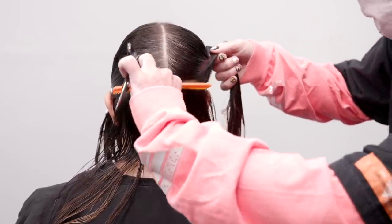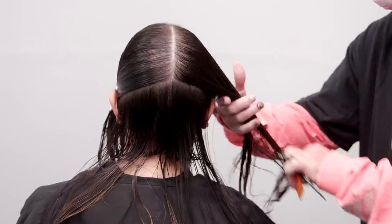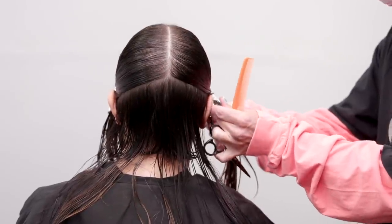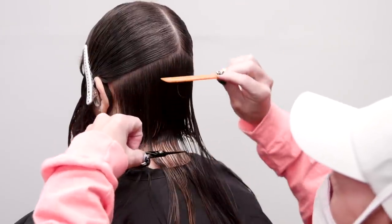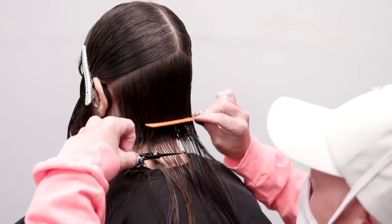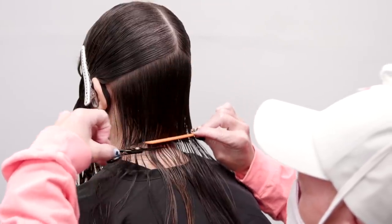After my wet shape is finished, I can be confident their hair will hold up when they style their hair natural and wavy. Once refined, smooth, and dry, I will also rest assured this shape is precise enough for them to wear it smooth as well.